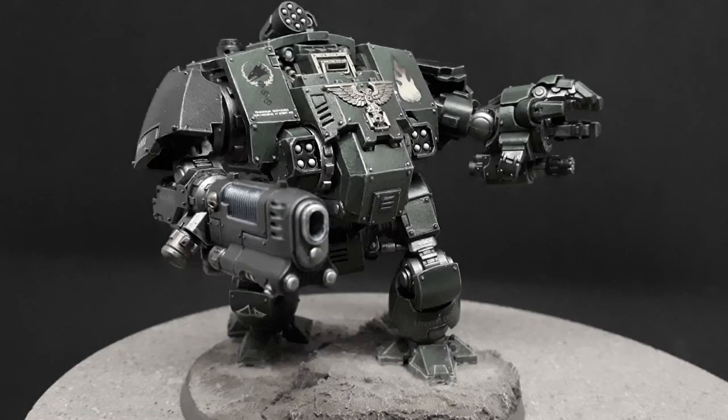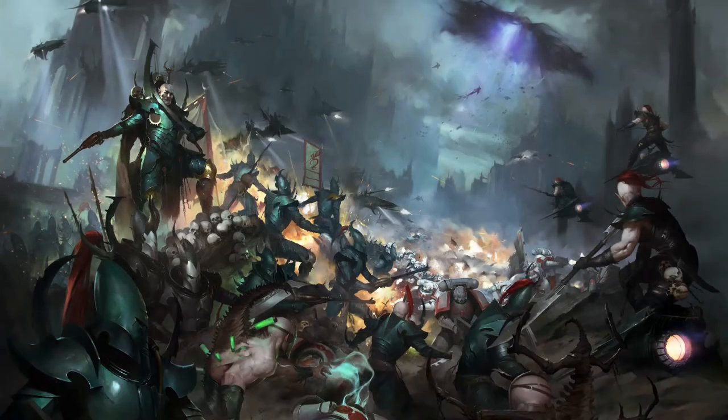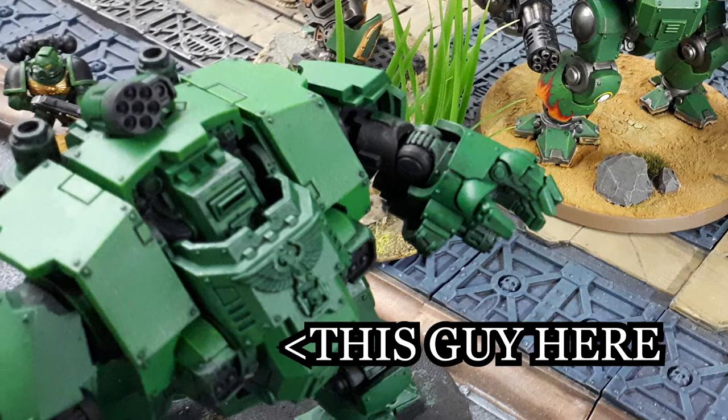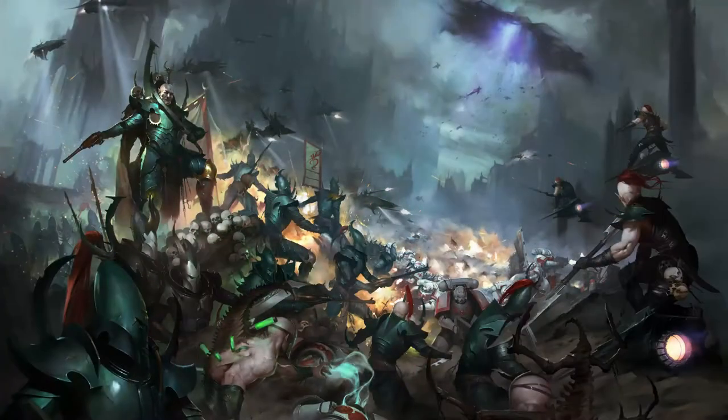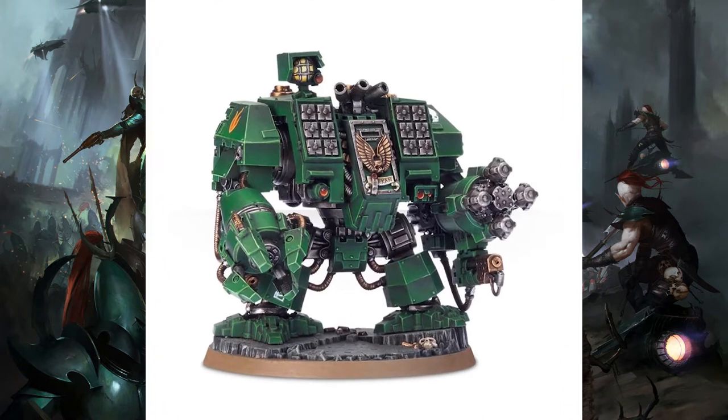Thanks for tuning in. This video will be part hobby vlog and part painting demo. In working on my Salamanders backlog, I began working on one of my Redemptor Dreadnaughts. I thought it would be a good opportunity to test out and develop some new techniques, specifically this gradient-style panel painting seen on this ironclad dread on the Games Workshop webpage.